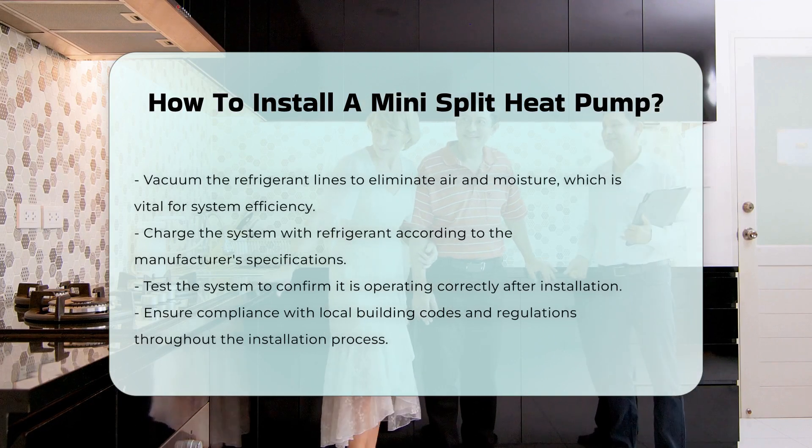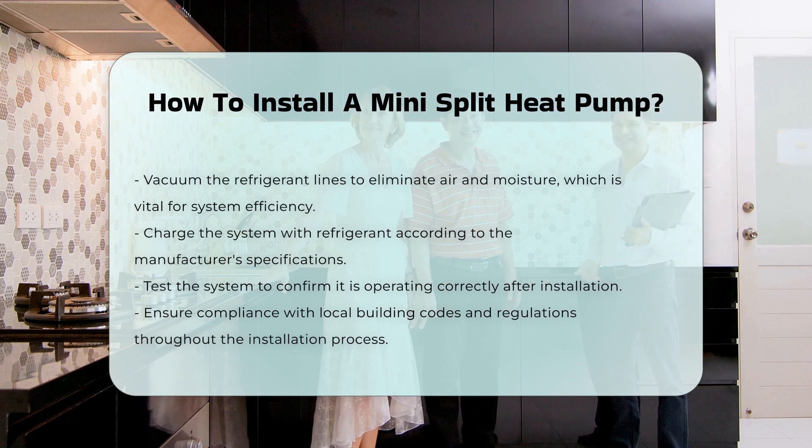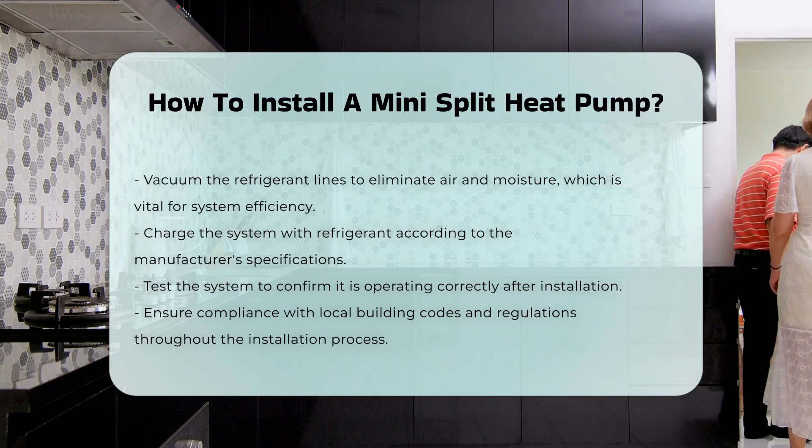Finally, charge the system with refrigerant according to the manufacturer's specifications. Test the system to ensure it is operating correctly. This installation process requires adherence to local building codes and regulations.